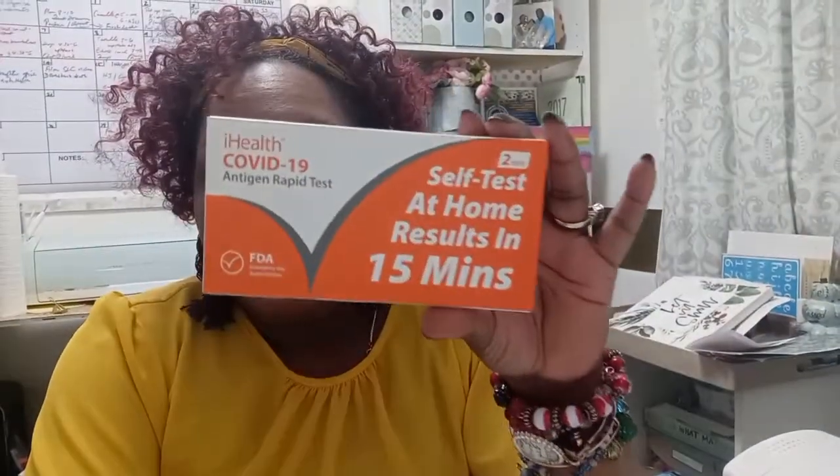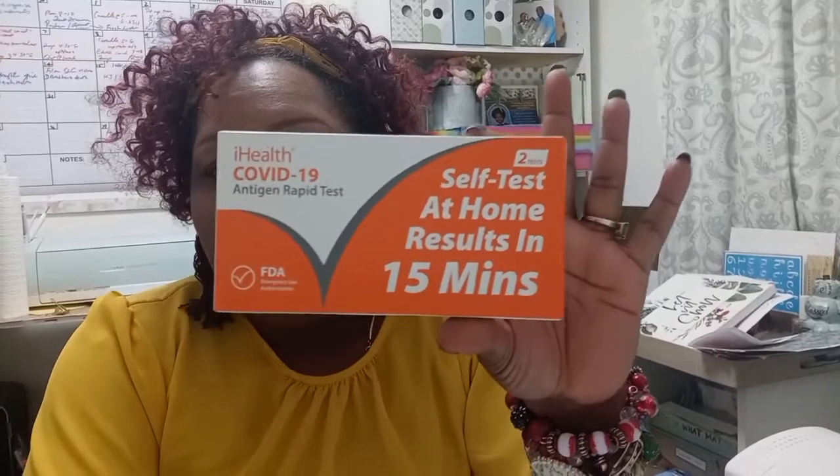So you get this test — what do you do? This is what mine looks like. It comes with two tests in the kit. I'm going to show you how to actually take this test, so here goes.